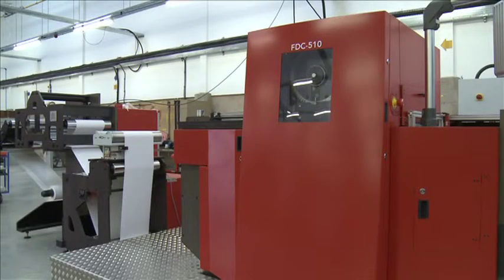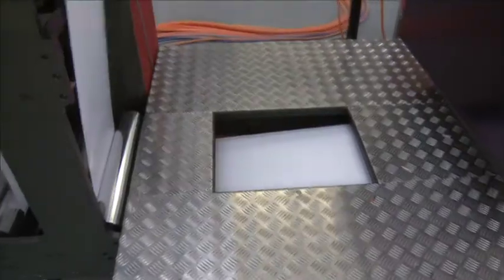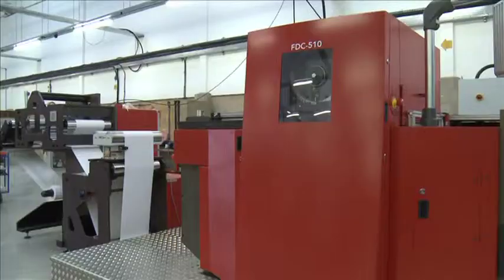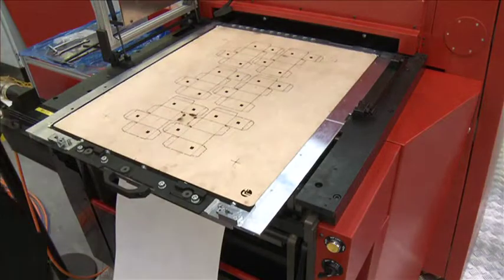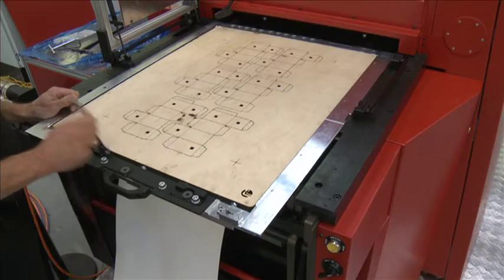Edale's web-fed flatbed die cutting machine, the FDC510, aimed at the folding carton market, combines the best of sheet-fed flatbed die cutting technology with a cutting-edge servo-driven constant tension web transport system, specifically designed for fast job change and setup when run in line with machines such as the Edale Gamma Flexo system or digital printing lines.